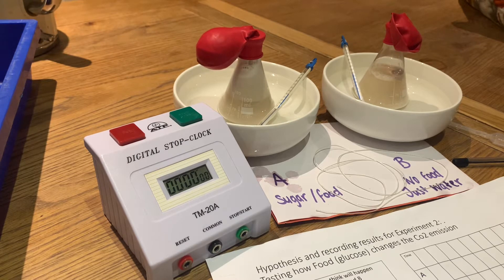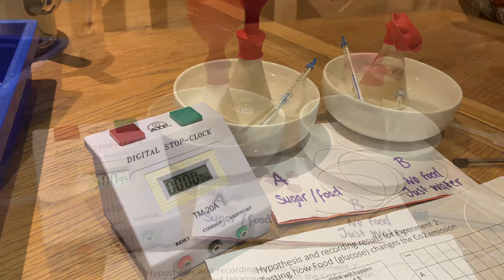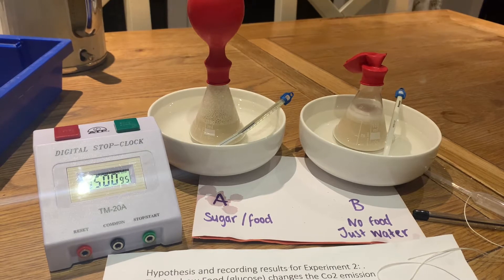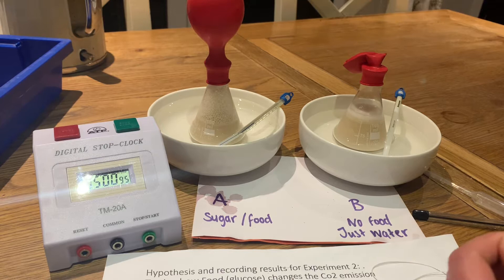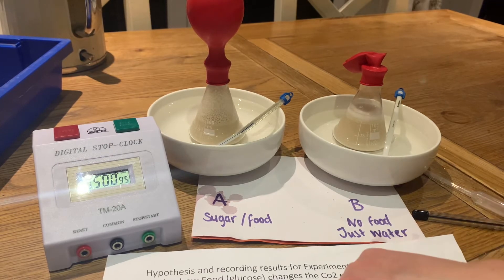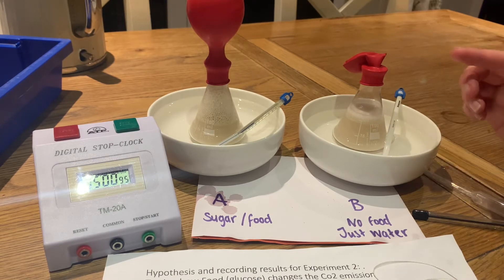I'm timing and observing what is happening. We can already see that flask A is already activating and the balloon is blowing up. At five minutes, A has done really well. Flask B is starting to foam, so I think it will produce a gas eventually.